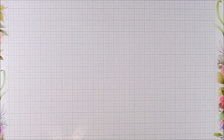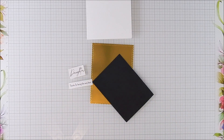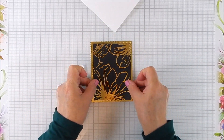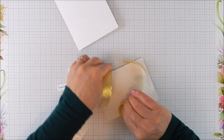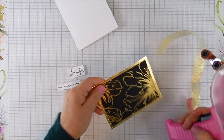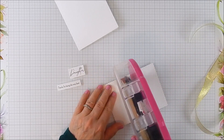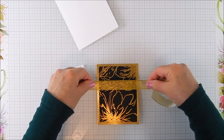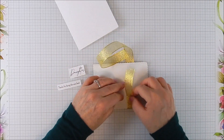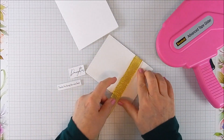I chose to die cut a portion of this to fit onto my card base. I use the Scallops and Rectangles Nesting Dies by Unity and place that onto another layer — a frame layer — which is also in gold. I have gold shine paper for that, and then I use a flat ATG tape applicator.